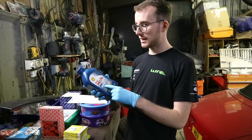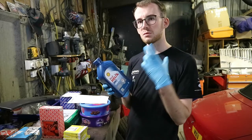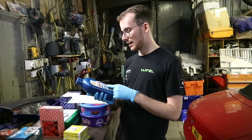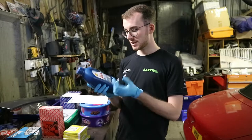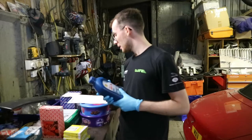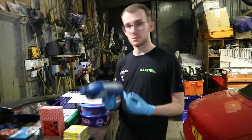I'll also be running Shell Helix H7 10W40, because that's what the engine was designed to run on. We could potentially go to a 10W50 or something like that, but I see no need. It's a good quality semi-synthetic oil. This one-litre bottle is just for assembly — I'll be getting a five-litre one for the engine, as it takes about 3.9 litres. That was £13.99.